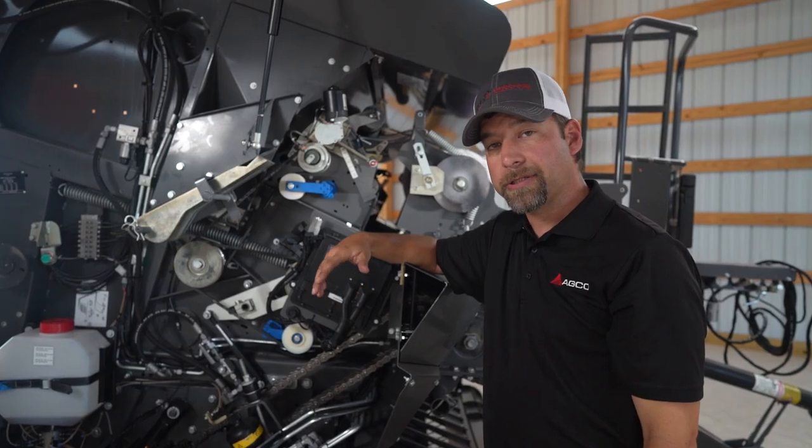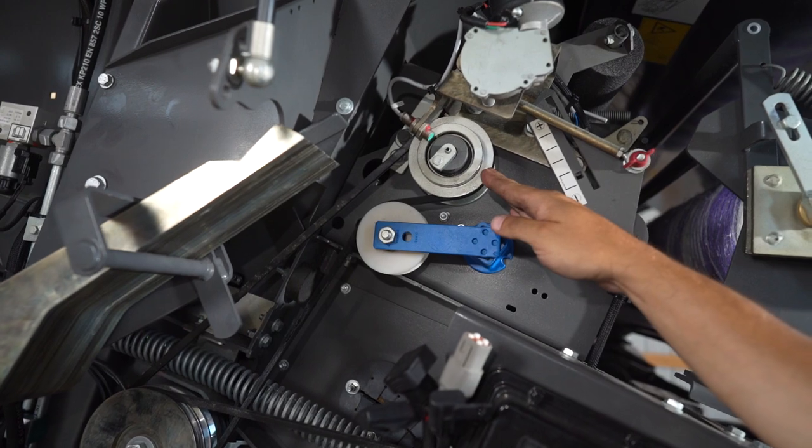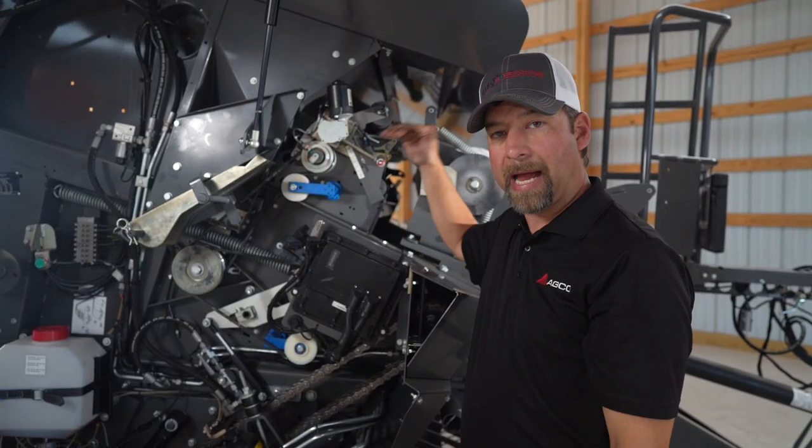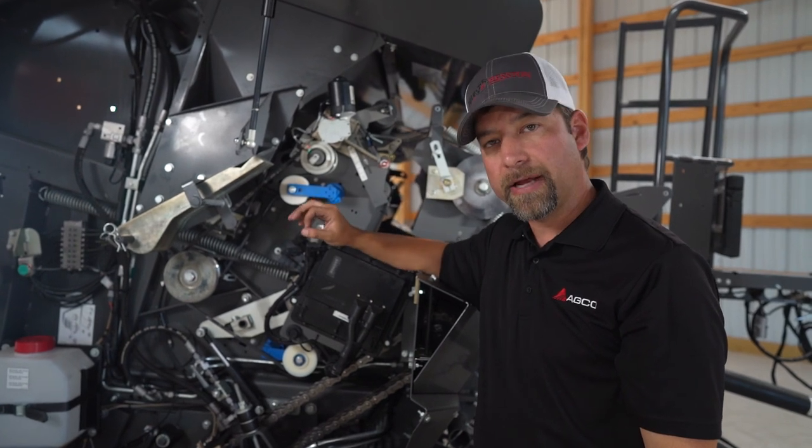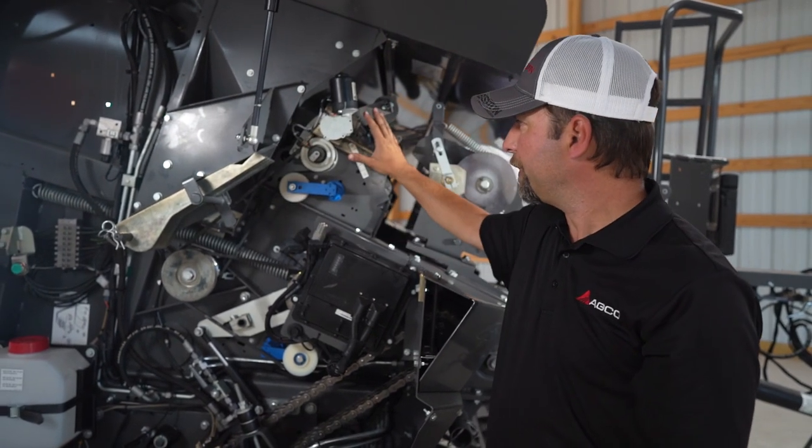To make sure your mesh is applied effectively, we have a powered mesh roller. What this does is power the mesh into the chamber to get started quickly and effectively.